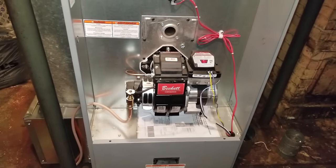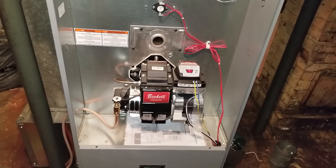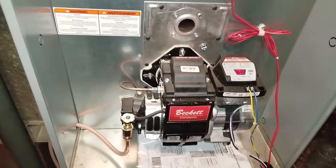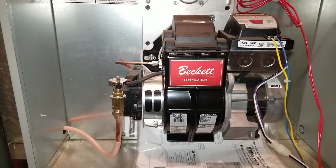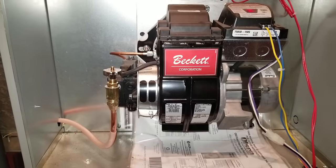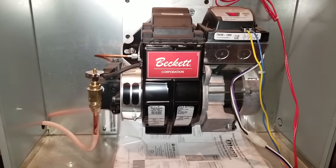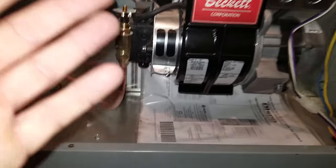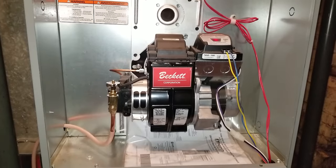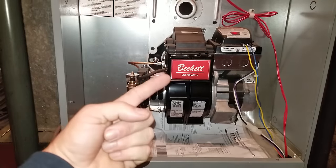Hey YouTube, Kevin here coming at you with another video. Today we're going to be talking about an oil burner. We do videos like how to tie ties and stuff like that, so I figured this would be a big help for you guys. I know a lot of you run out of oil in the middle of the night, and it's expensive to have the oil guy come bleed one of these things out. Well, coincidentally, I am an oil guy and I'm going to show you how to do it.